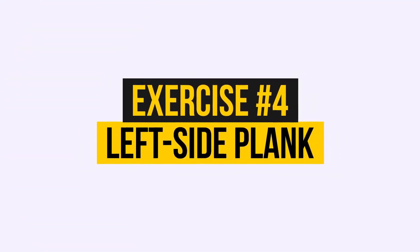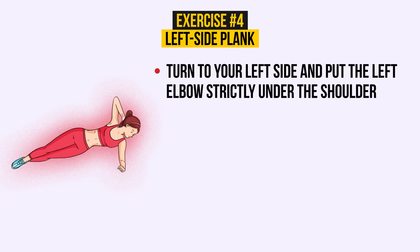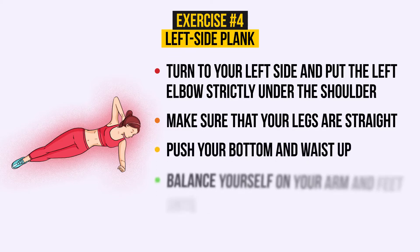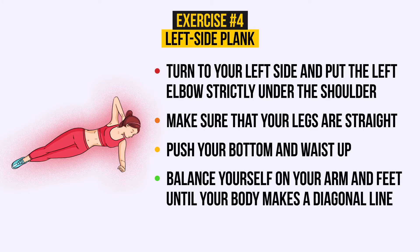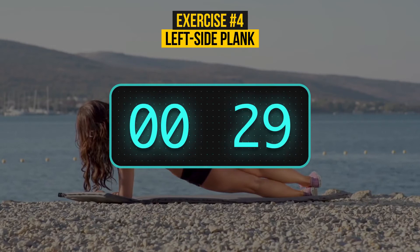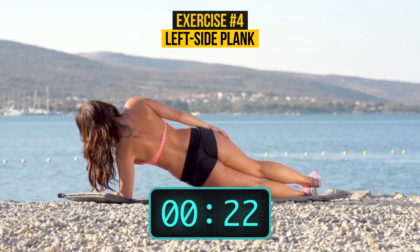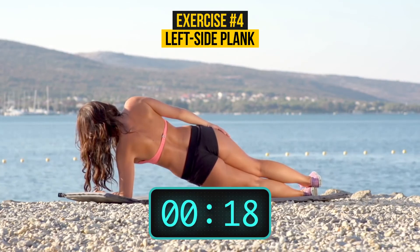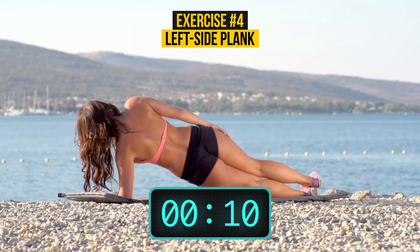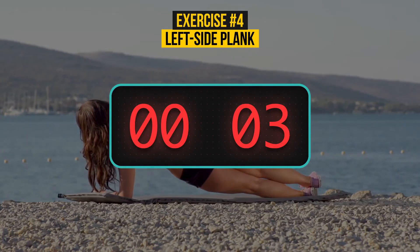Exercise 4: Left side plank. Turn to your left side and put the left elbow strictly under the shoulder. Make sure your legs are straight. Now push your bottom and waist up. Balance yourself on your arm and feet until your body makes a diagonal line. Breathe normally — only 30 seconds. Side plank makes your abdominal side muscles stronger and keeps your waist thin. It's also a great pose to strengthen your shoulders and arms. 5, 4, 3, 2, 1.